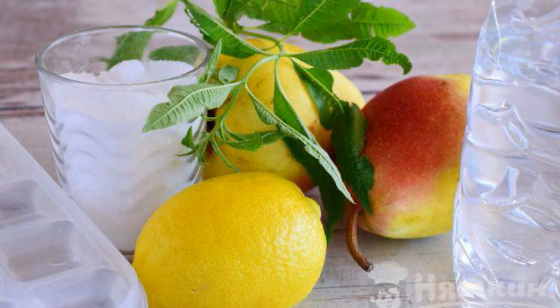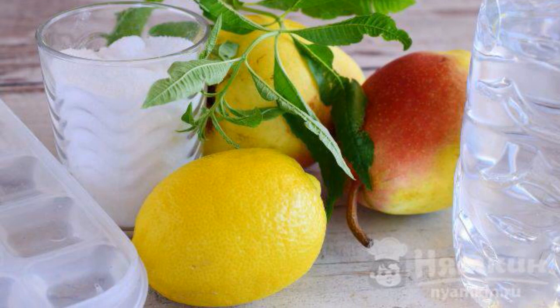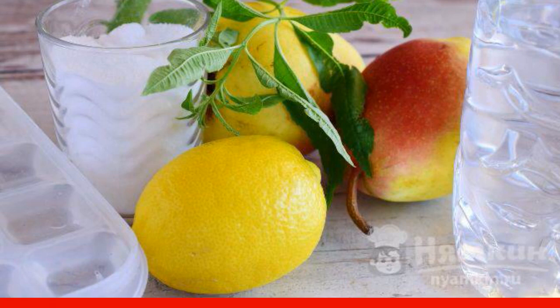The complexity of the dish is medium. Prepare the necessary ingredients. It is advisable to choose a large lemon and medium-sized pears.